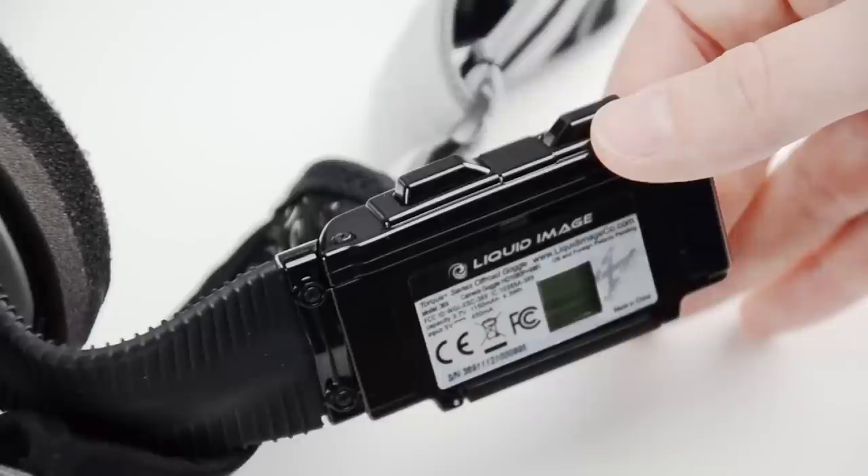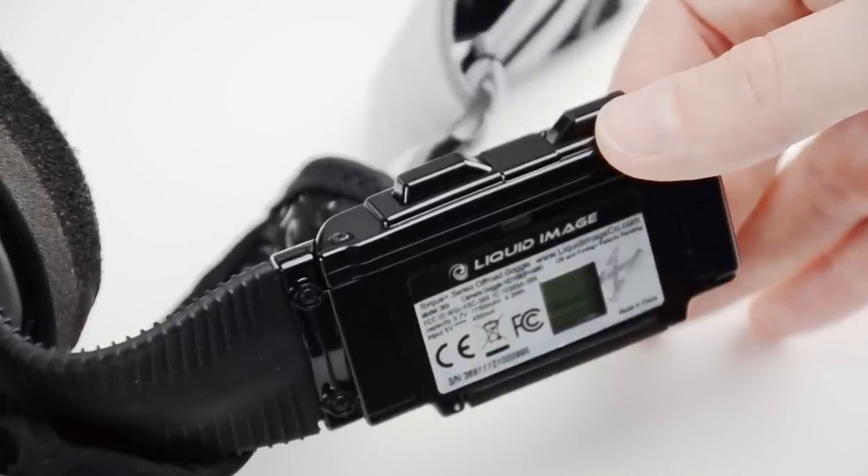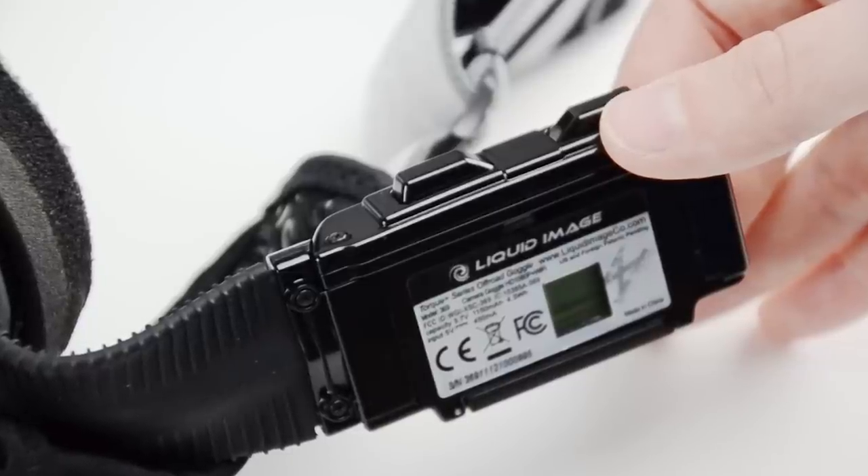On top of the media arm are the buttons. Within the LCD screen facing you, the button on the right is the power slash mode button. The button on the left is the shutter slash select button.